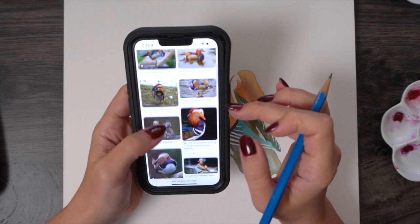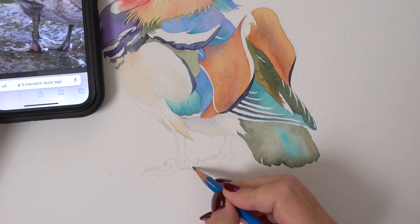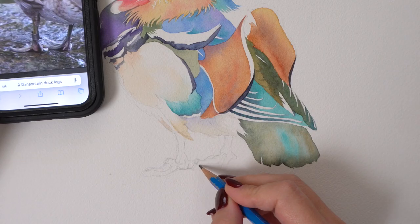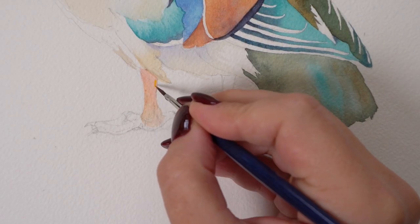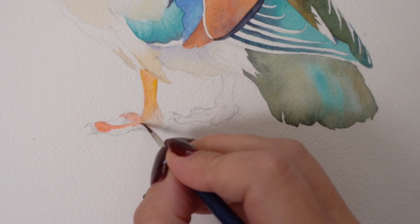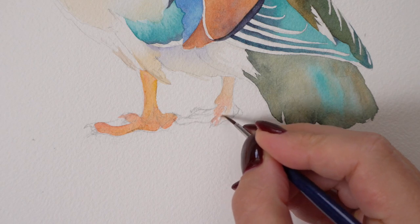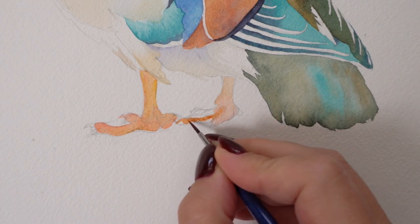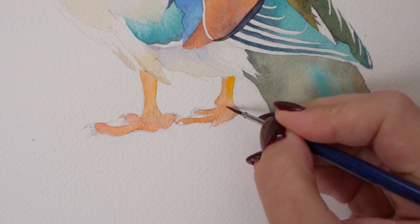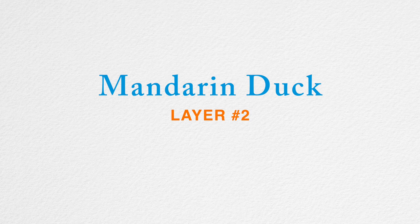I wasn't happy with how sharp the feet look in the original reference so I searched a bunch of images and studied the feet. The talons we see are from the back, so it's important to get those shapes right to capture the perspective. Once I was happy with my drawing I just covered everything with familiar pigments — burnt sienna, maybe a few splashes of orange.